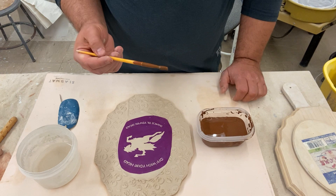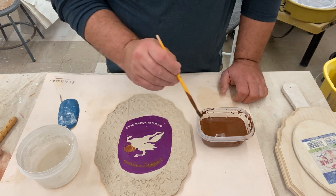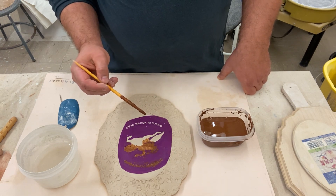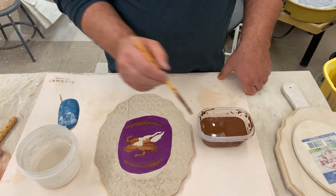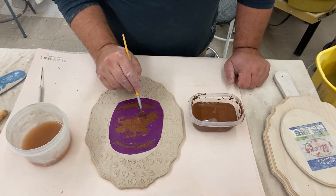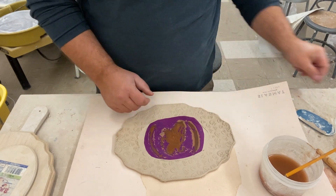I then paint the stencil with colored slip. I want to make sure that I use several coats so that the image is even and opaque. I let this dry off before I remove the stencil.